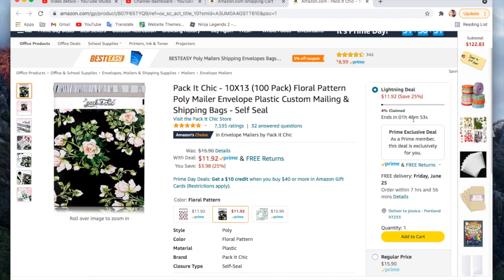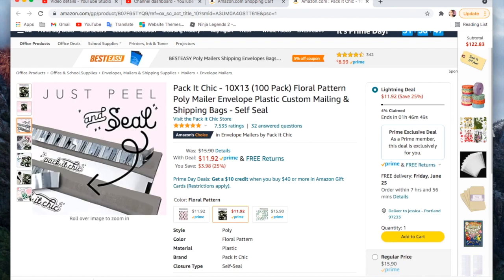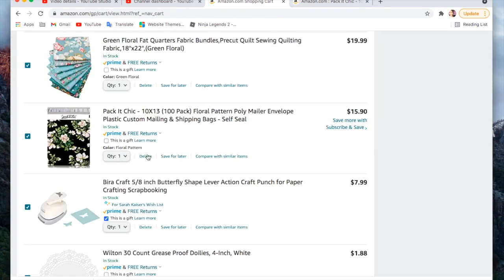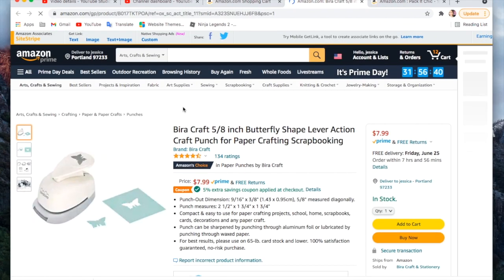The next thing was on a lightning deal that was only going for another hour and 45 minutes — it might be over by the time this is uploaded. These are poly mailers and I loved the print on these. I have bought poly mailers like that before, but just never in that print, so very excited.